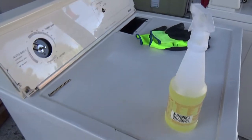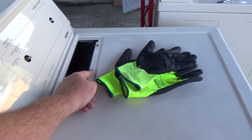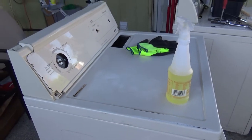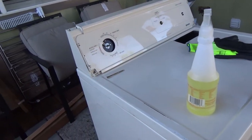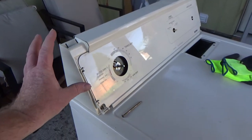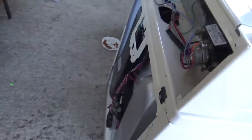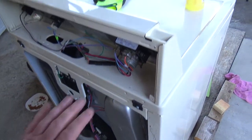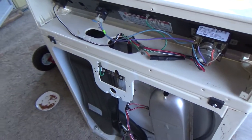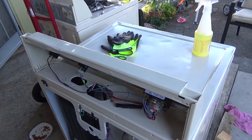I already threw these screws on and the vent cover goes in there. This should be pretty much one of the last things you do because once you put this on you can't move the top cover anymore. The side covers just snap on, and then there's a sheet metal panel held on with some screws. If you have any questions, leave them in the comments below — I hope this video helps somebody out.